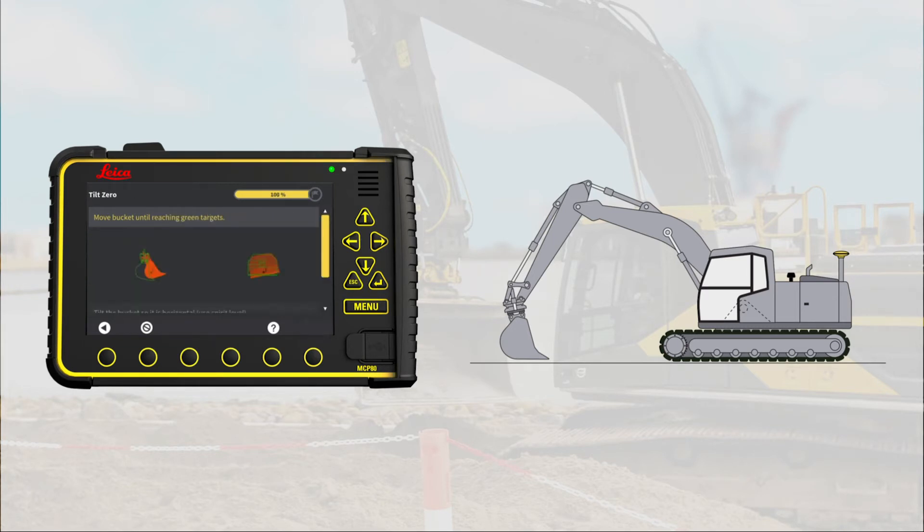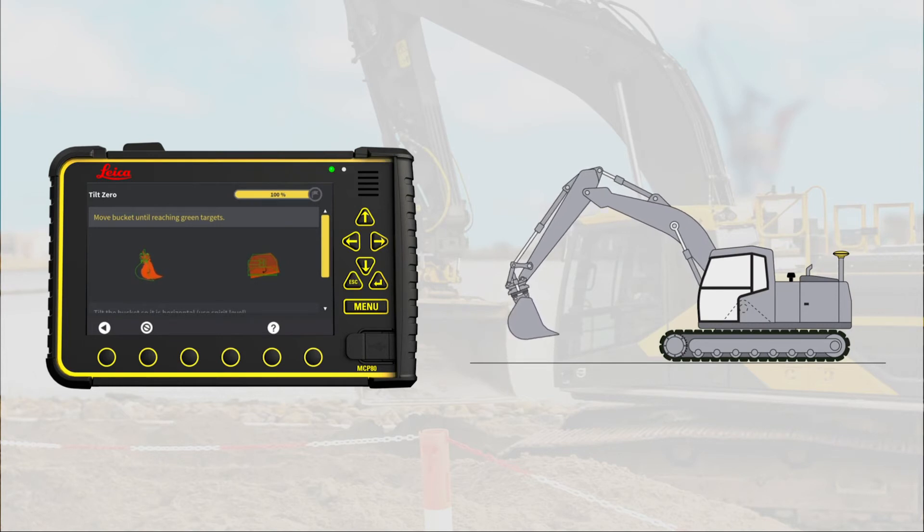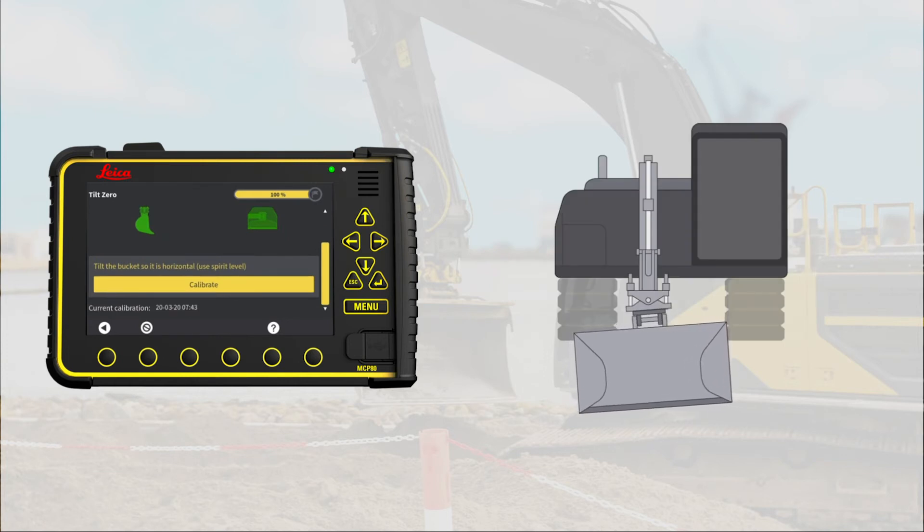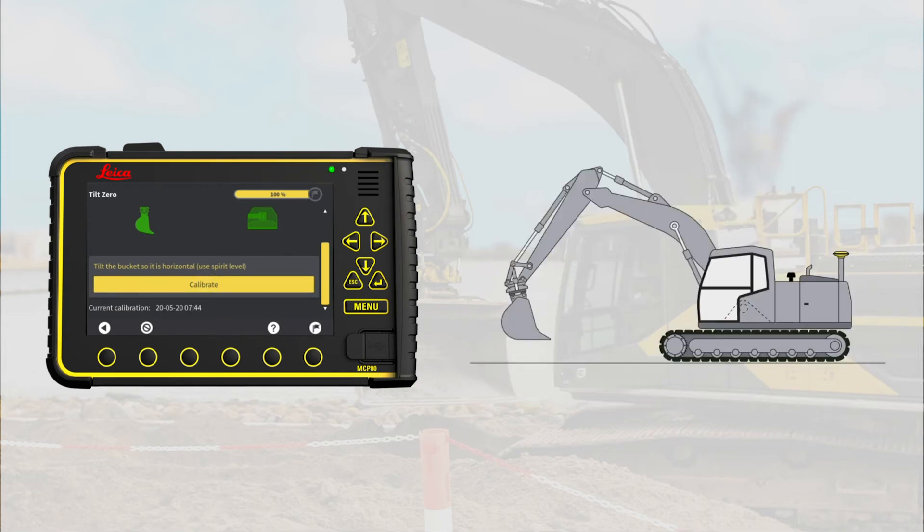Go to Next page. We need to know when the cutting edge is horizontal. Start by opening or closing the bucket until the first bucket image turns green. Then rotate your bucket until the second bucket image turns green. Once both are green, tilt the bucket to a horizontal position, controlling the cutting edge with a spirit level. When horizontal, press calibrate. The current calibration date is updated, and now you can press the flag to save and store.